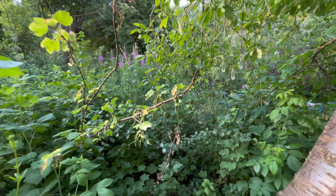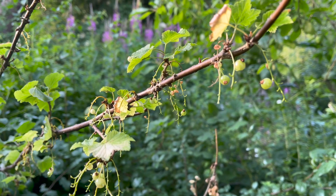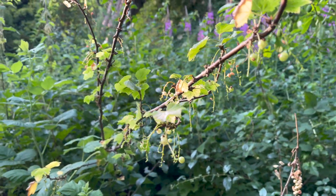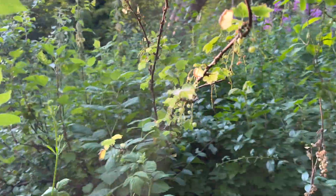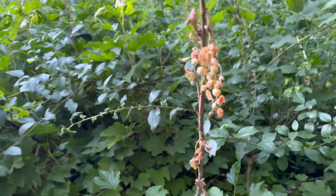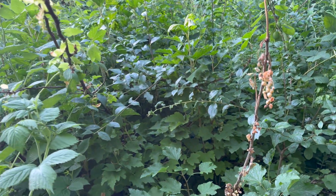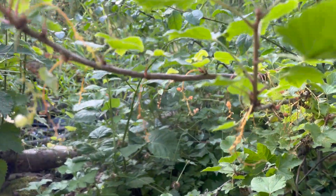These are the currants I was on about - they got absolutely stripped by birds, such a shame. I absolutely love red currants and white currants and I've got two huge bushes. I must just not have noticed for a couple of days but they've absolutely rinsed them. They've taken them when they've still been green as well - they haven't even given them a chance to ripen, which is really, really annoying.